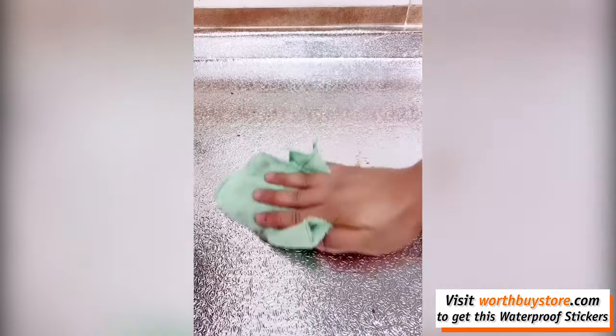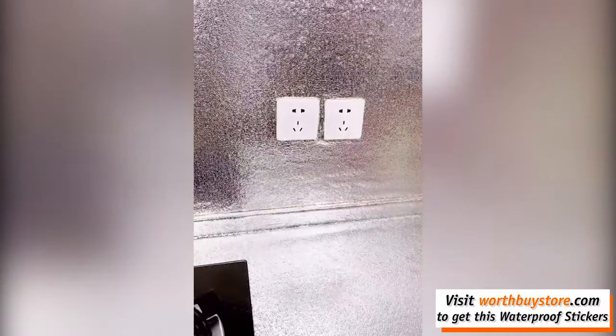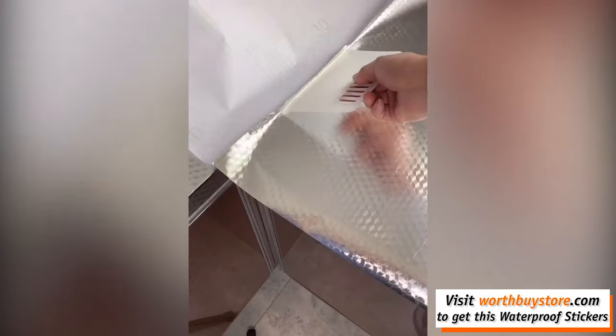The back sticker has cut-to-fit grid lines for easy measurement and placement, making it easy for you to create new looks or repair the appearance of any existing smooth surfaces. Easy to cut and trim, no need to brush glue.